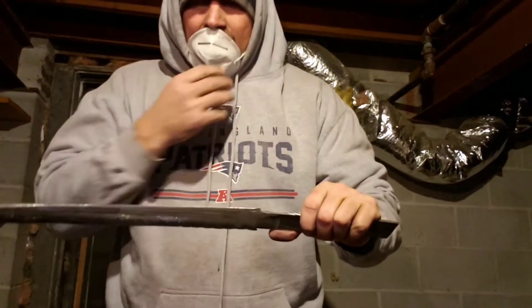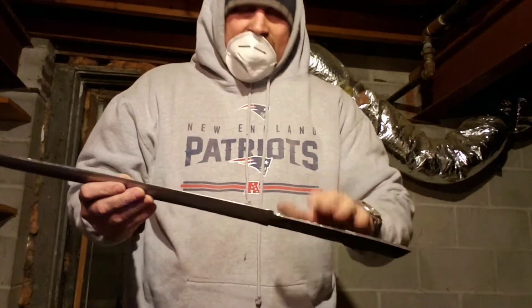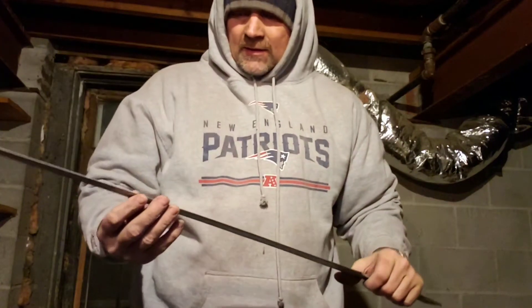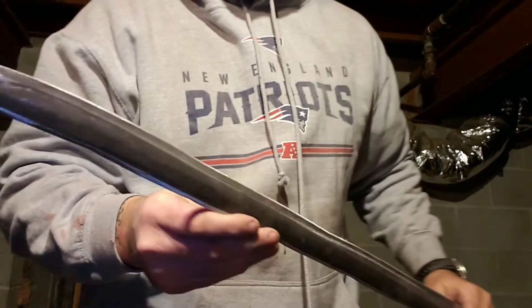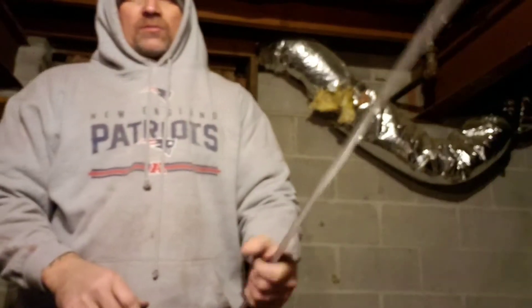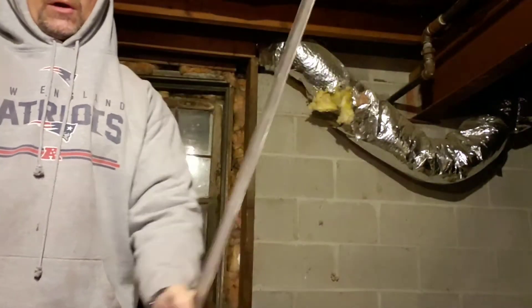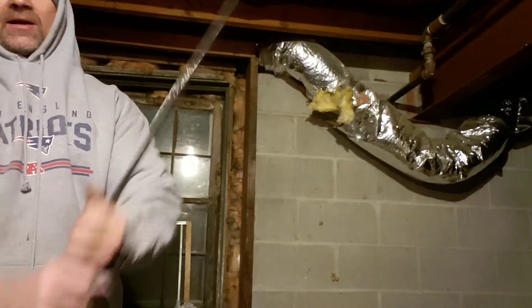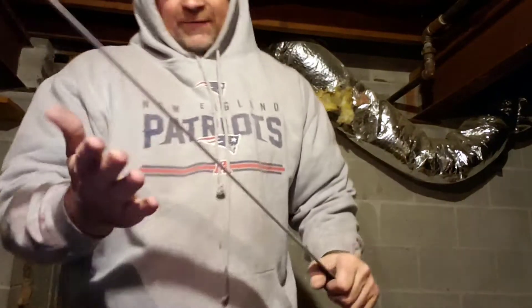Then it comes down to making the wrap, which I still don't even know what I'm going to do with the handle. But I'll tell you what — this edge is coming out pretty good. It's going to be able to hack through some trees and stuff. At this point, just as it is right now, this thing will take off an arm with ease. I could take off a head with this thing. It is a big one.